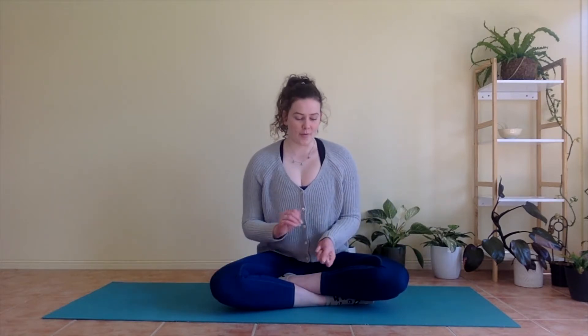Hello everyone, welcome back to Rise and Yoga Online. Today we're going to do a short, gentle Pilates sequence, focusing on your core and your back. As always, all you need is some space or a mat, some comfy clothes, and some water nearby in case you need that.